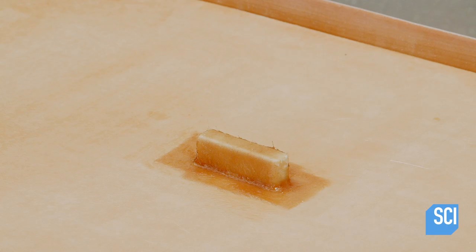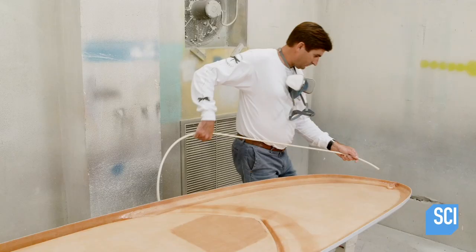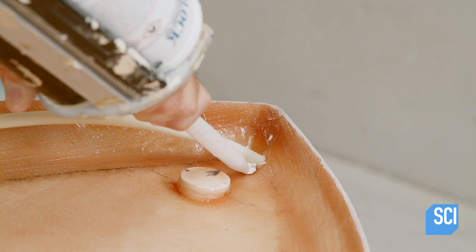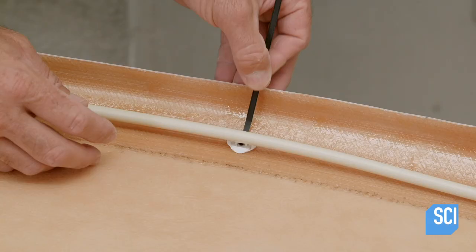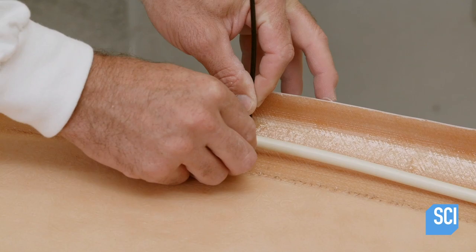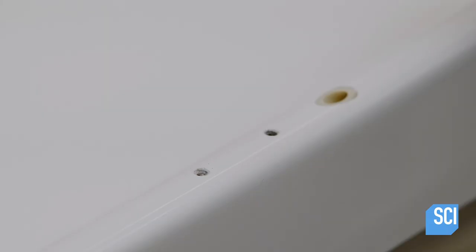Next, plastic tubing for the internal anchoring system is installed. A technician applies a bonding adhesive to the tube, securing it in place. He attaches the tube with tie wraps so it doesn't get tangled inside the hull. He installs a jam cleat for the rope that will allow the paddler to manually control the anchor from the deck.